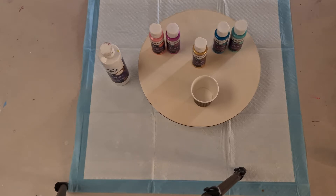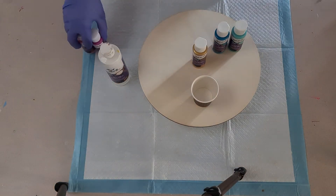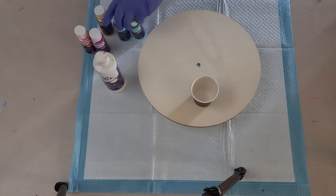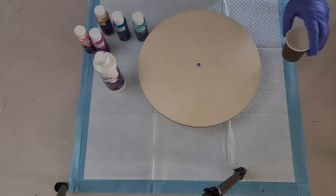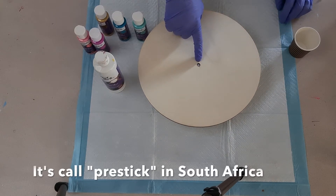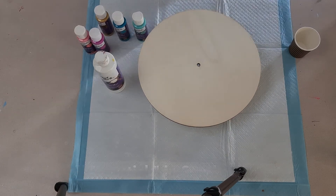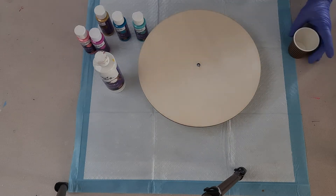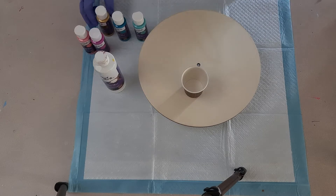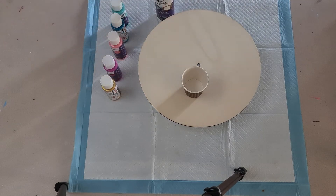I'm going to be doing my flip cup with Montmartre pre-pouring paints. I've never used them before so I'm quite excited. I've put a little bit of what's called in Australia blue tack in the hole of the clock to cover it up, so that the paint doesn't run down the center and affect the turnout.